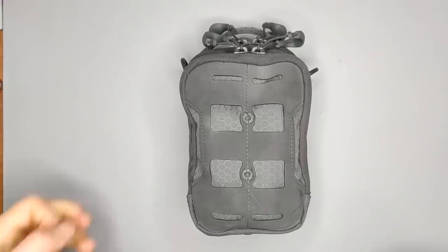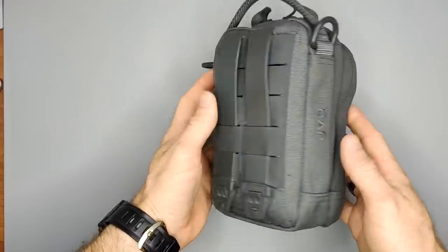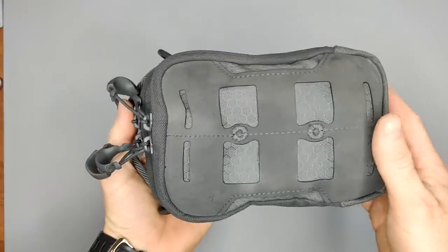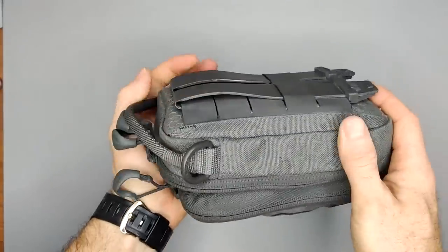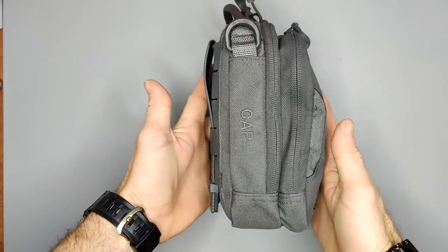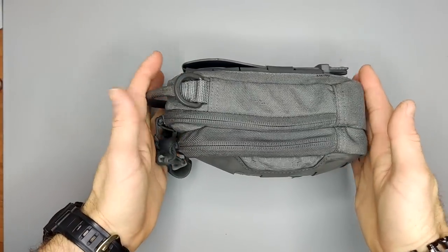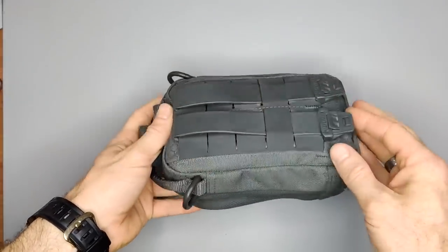Welcome back to the 50sfire channel. Today we're looking at my EDC pouch. This is a Maxpedition cap — you can see the name right there. It's gotten quite a bit of use, pretty dirty and worn in certain places. You can see the size of it — I'd say probably between medium to large size EDC pouch that you could wear on your belt.